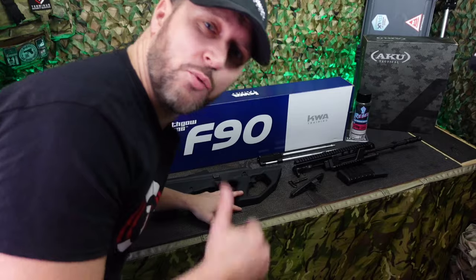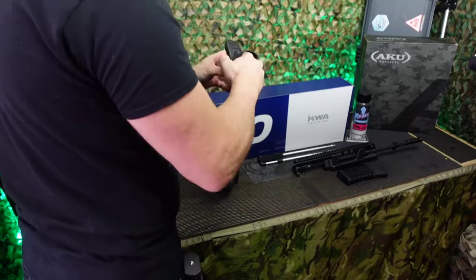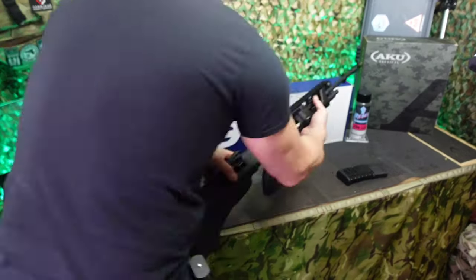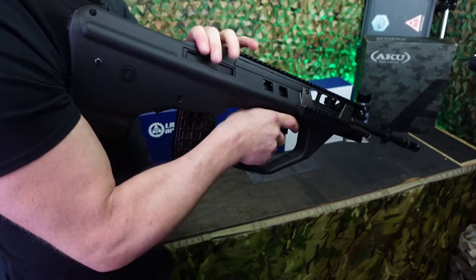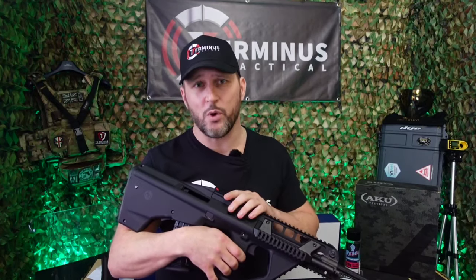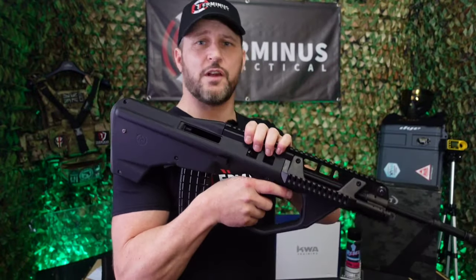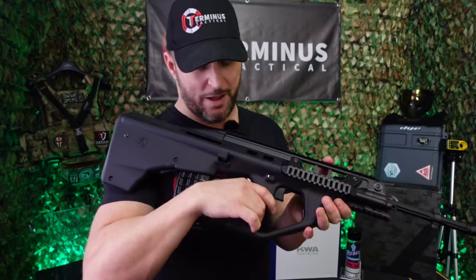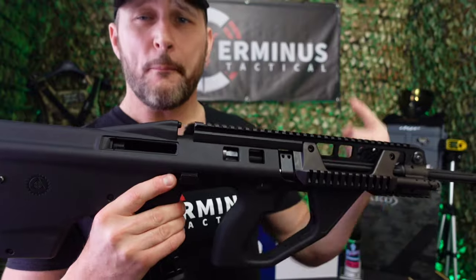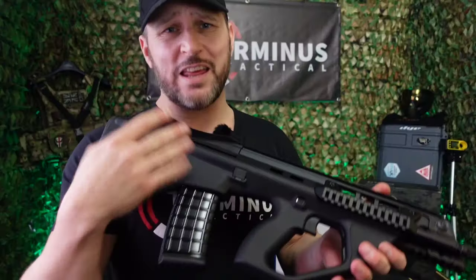Now let's piece this bad boy back together so we can get outside and give it a test on the mini range. Before we head out, I'll quickly show you how to access the hop wheel without fully taking apart the upper from the lower. Simply push your cross block takedown switch across, pull the upper forward by about two inches, and your hop wheel is right there. Push the upper back and job done.